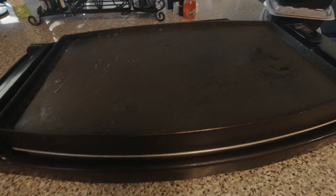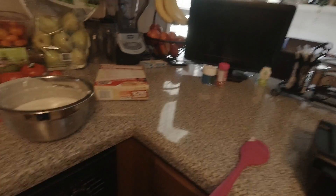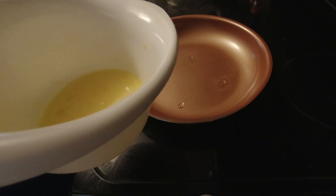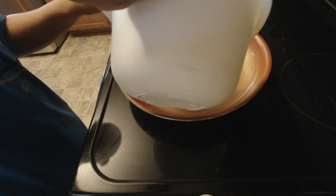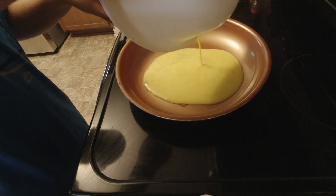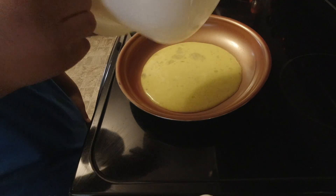And now I'm waiting for the griddle to cool off, because I accidentally put it on 400 instead of that. So this is how I'm going to make my omelette. I'm going to pour it in the middle, then let it spread out. That was easy.